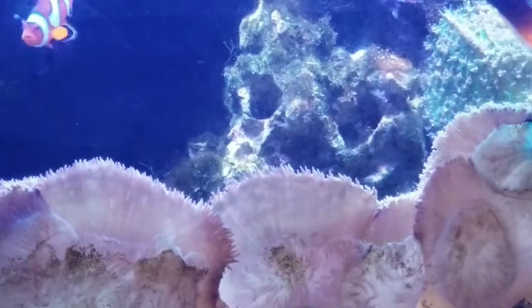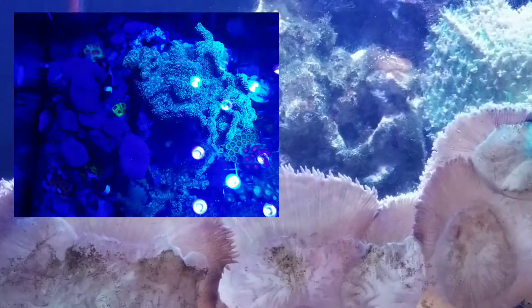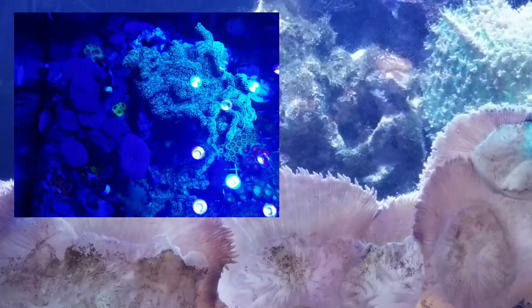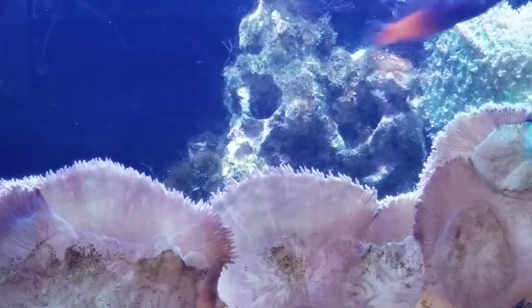I removed the frags that were under there. I had a really big piece of favia that was overgrown by that waving hand zinnia, and I'm debating what I'm going to put on that rock right now.